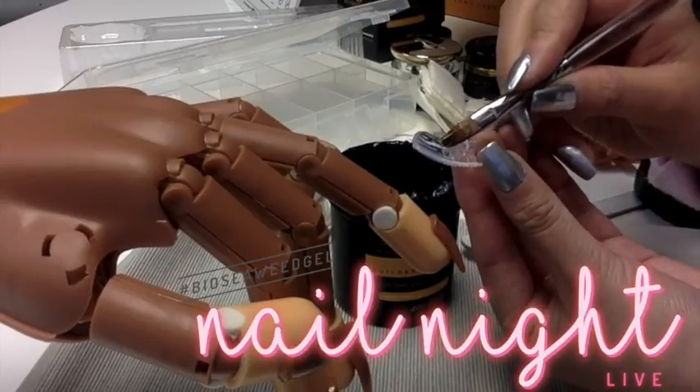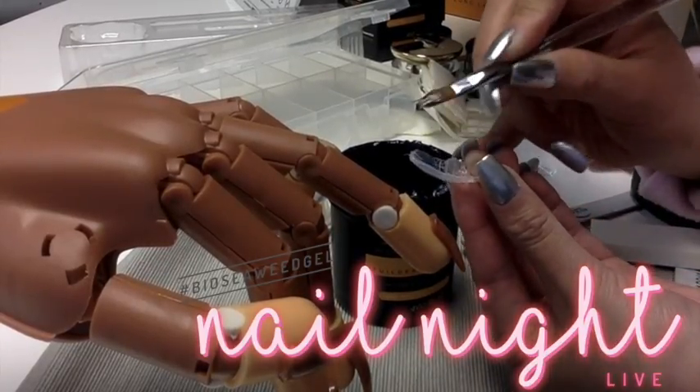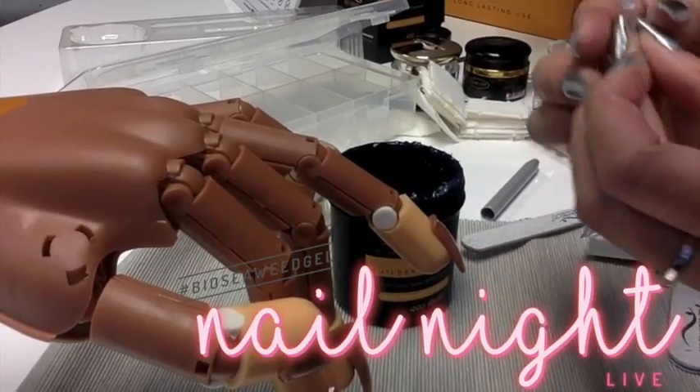I saw a little air bubble there — because I saw it, I just used my brush and brushed it out. Okay — fill it side to side, good to go.